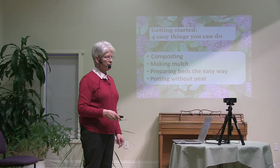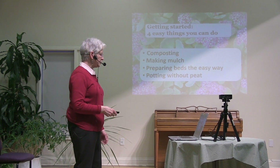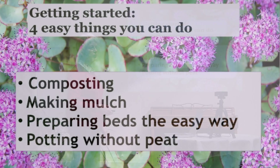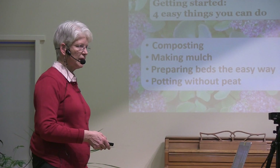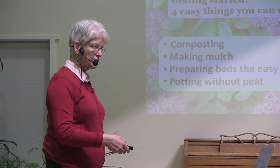Here's the talk I have planned. I'll focus on four topics: first, some simple ways to make compost and improve soil — and I mean really simple. Second, easy ways to make mulch from free materials that you can find close to home. Third, an easy time-saving way of preparing beds for your annuals and vegetables in the spring. And last, a quick recipe for non-peat potting mix for your containers.